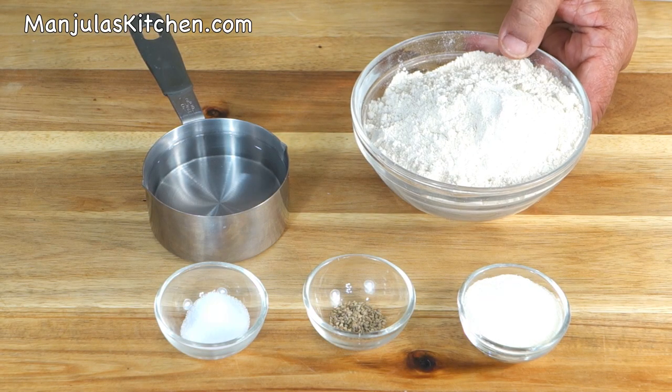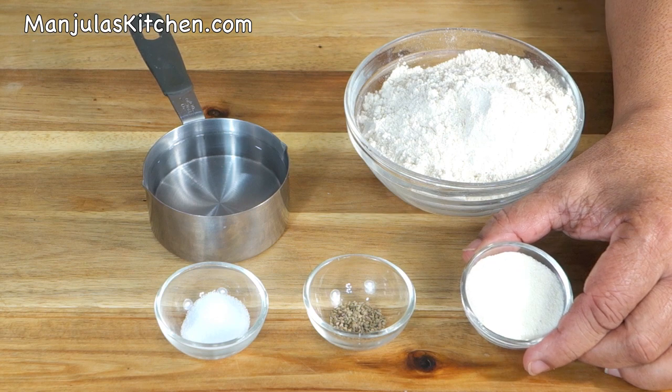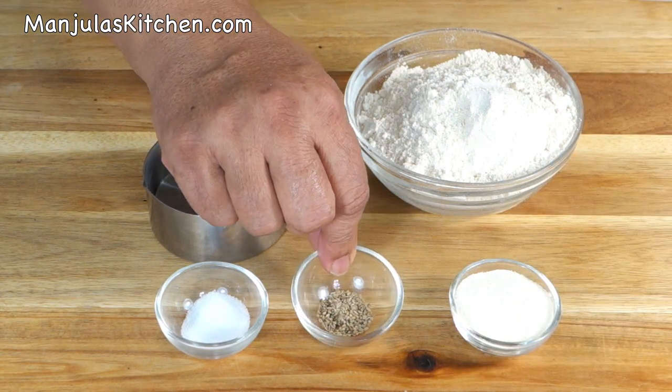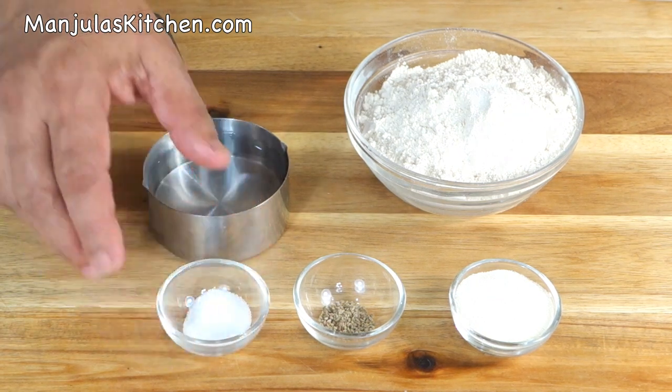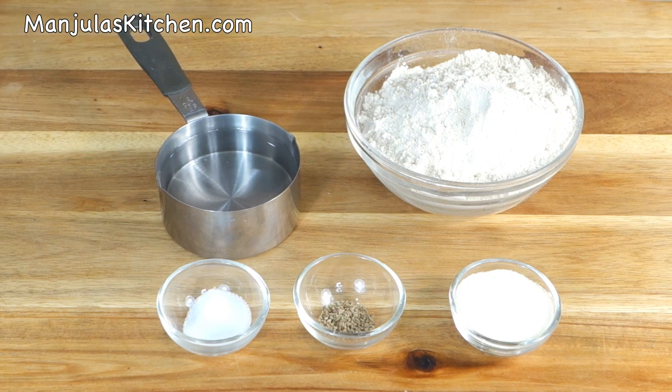This recipe will serve two. To make puris we will need 1 cup of whole wheat flour, 1 tablespoon of suji, 1/8 teaspoon of carom seeds, 1/2 teaspoon of salt, and approximately 1/2 cup of water. We also need oil to fry.